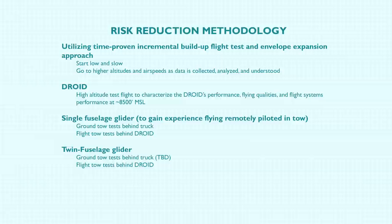So we're going to fly a single fuselage glider. For the twin fuselage glider, we're probably going to do a ground tow behind a truck with about a 300 to 400 foot line — just lift off in ground effect and make sure everything's working properly before we commit to going to altitude in tow. And then we'll do the flight tow test behind the Droid.